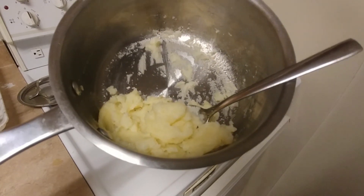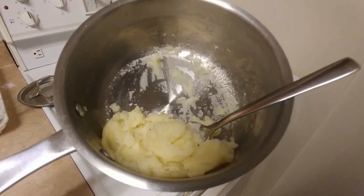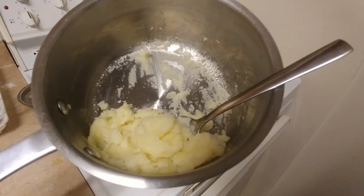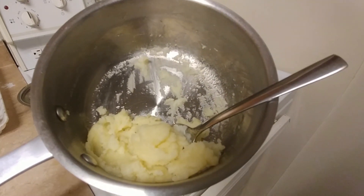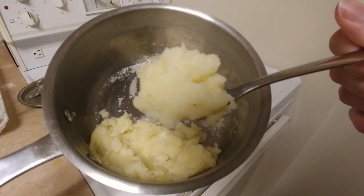And now you have mashed potato. It's not evil, but we should eat it quickly. And don't let a bit of it go uneaten. The mold spores are unbelievable. Here, eat up. It's not evil. It's really not.